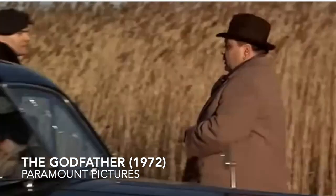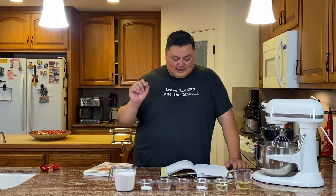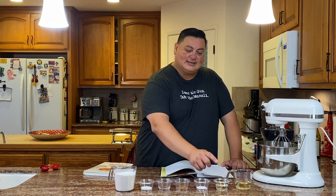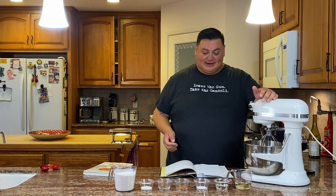I'm wearing my Godfather-inspired shirt — 'Leave the gun, take the cannoli.' Now I got started with the ricotta filling last night, so it's been dripping and draining, and now let's start work on the shells. The recipe out of the book supposedly makes 16 cannolis — we'll see. For the shells, the ingredients are: flour, sugar, cocoa powder, cinnamon, salt, oil, and some dry white wine. We're going to put all the dry ingredients into a mixing bowl.